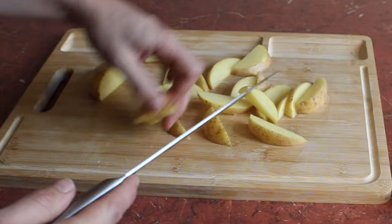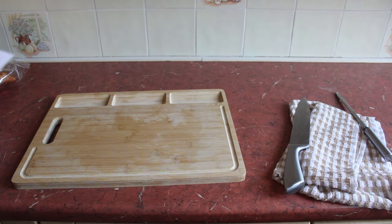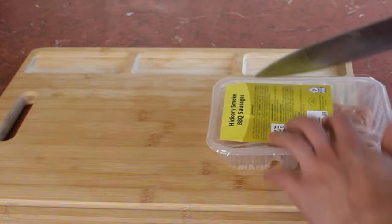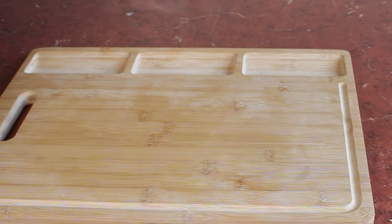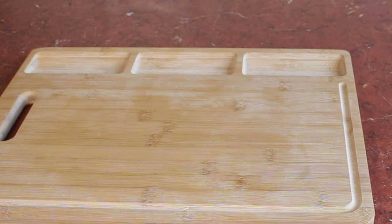Bring on the sausages! Daddy, would you like some sausages? Hickory smoked barbecue sausages — how do they do it? It's a girthy sausage, I'll give it that. There's a bit of effort in that sausage.